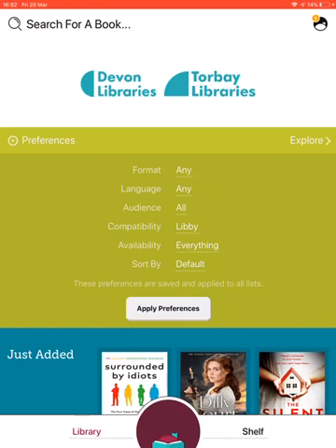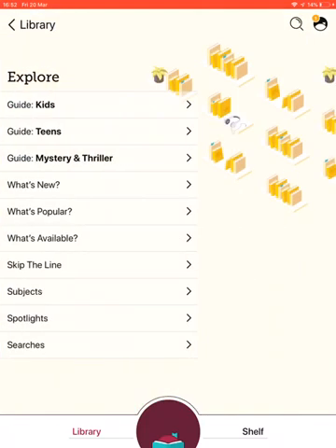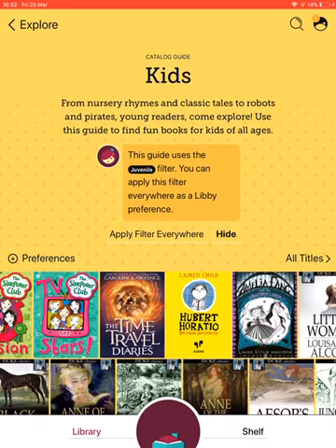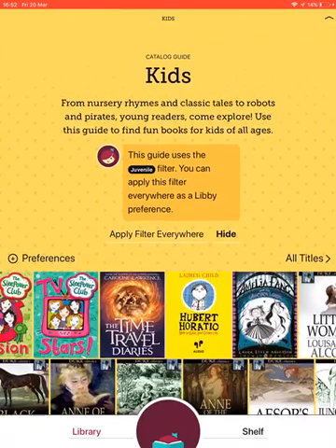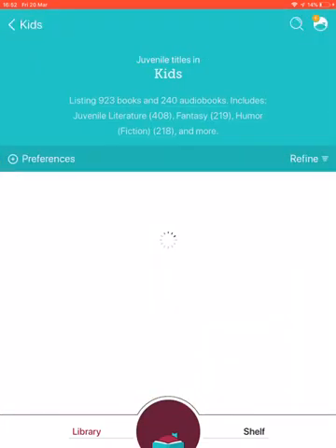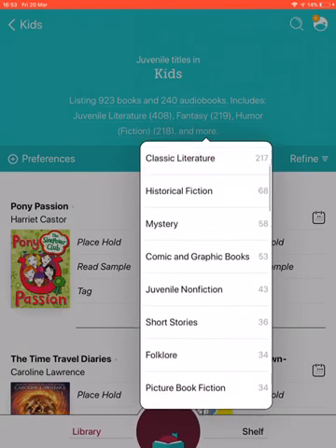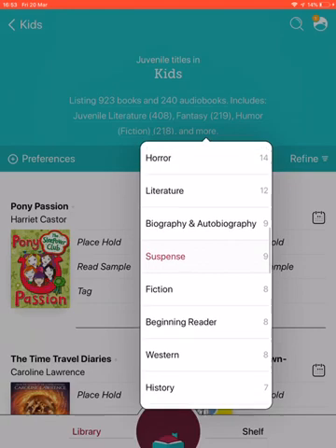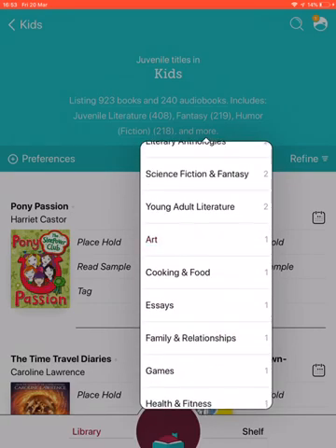You've also got the option to Explore. If you click on Explore, it divides things into different categories. For example, if I click on Kids, you can search by preference, or go to All Titles for more filters. Clicking 'And More' at the bottom divides it into all sorts of different ways to look for things, including non-fiction — great if children need help with homework while they're off school.